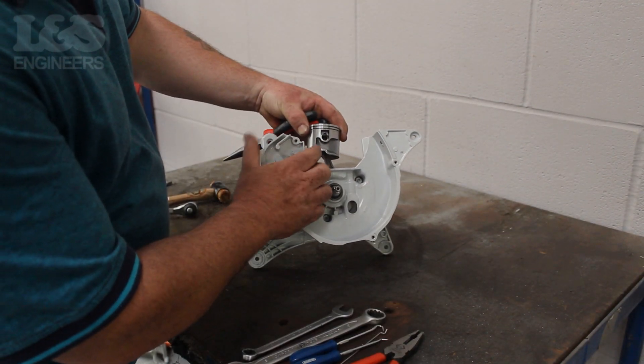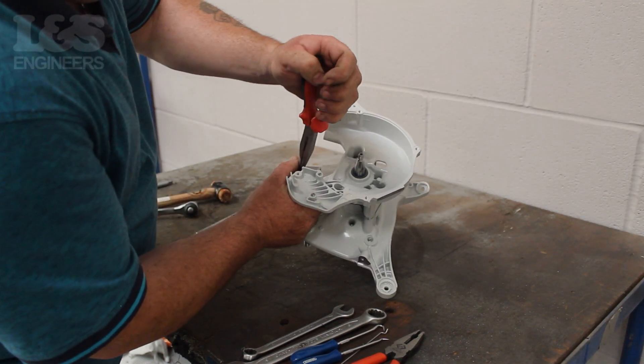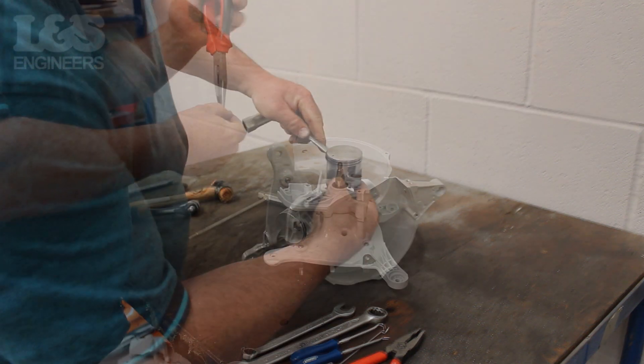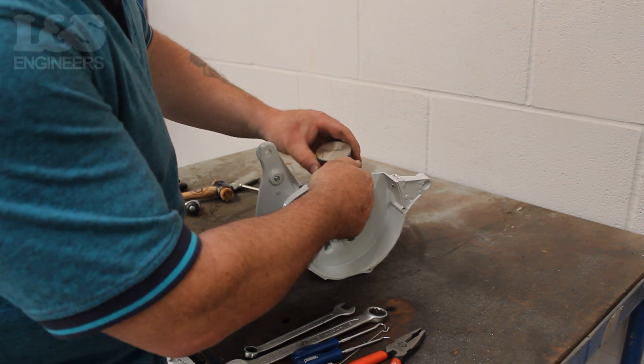Once the gasket is off, use a pair of pliers and remove the spring which sits inside the piston. Now that is removed, use a tool to help push out the piston pin and carefully free this from the machine.